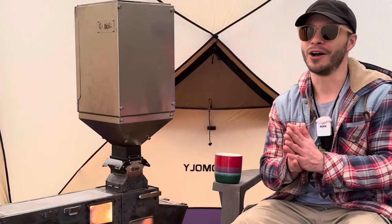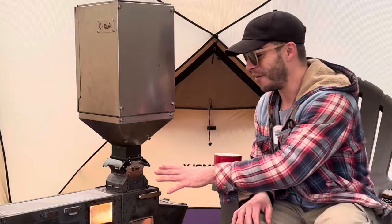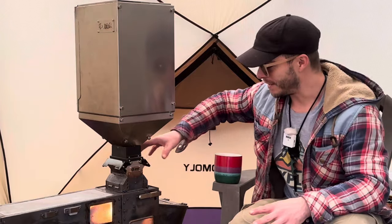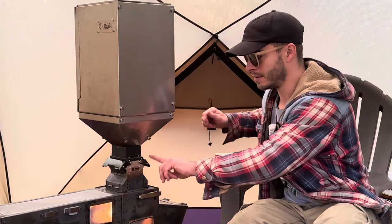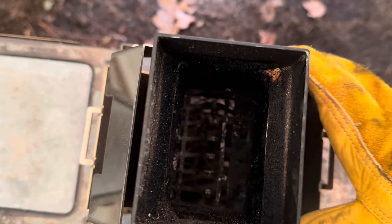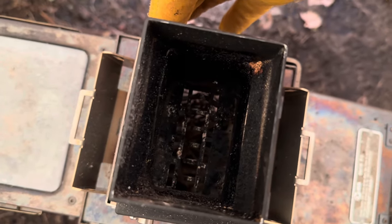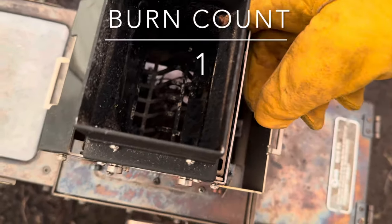This burner is beautiful — in my opinion, this thing is awesome. It's got these fins that open and close to allow less or more pellets into the burner. It's got them on both sides. This side is much hotter.